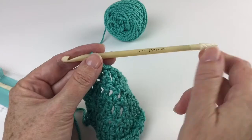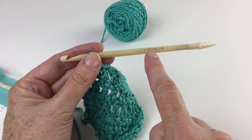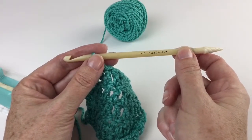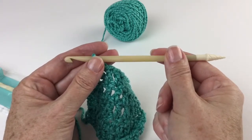The only downside — and this is not a real downside — is that the ink that prints the sizes on here doesn't stay on very long. So if I was to invest in a set of these hooks, which I'm going to because I love them, I would get a crochet hook gauge to make sure that I'm using the right one at the right time.